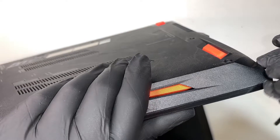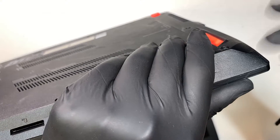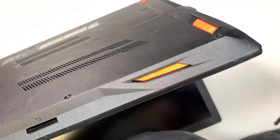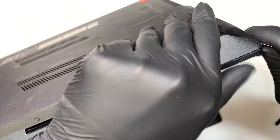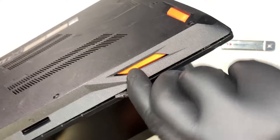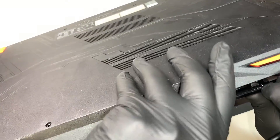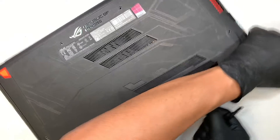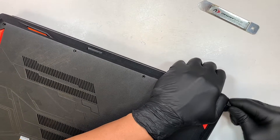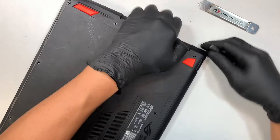Once you have removed all the screws, let's go ahead and separate the back cover from the palm rest. I'm using my metal prying tool to stick in between to get good leverage, so that I can then use a plastic prying tool to separate them.